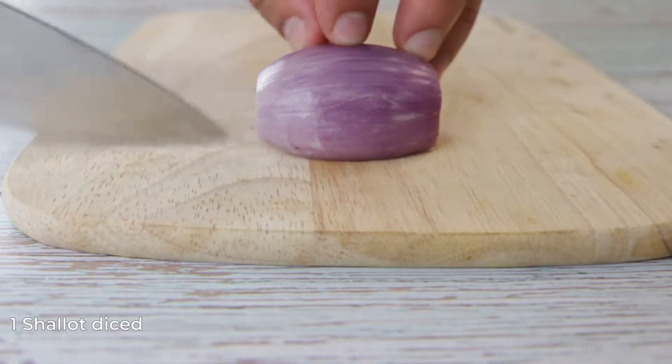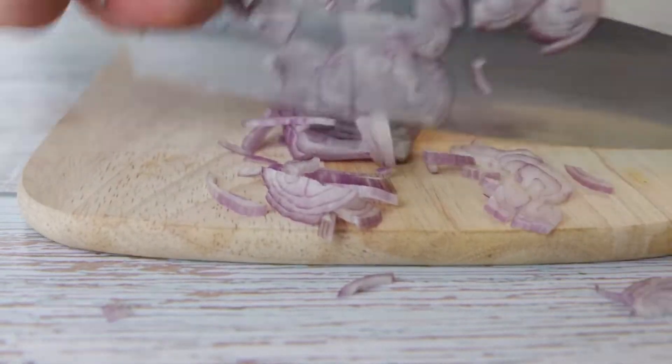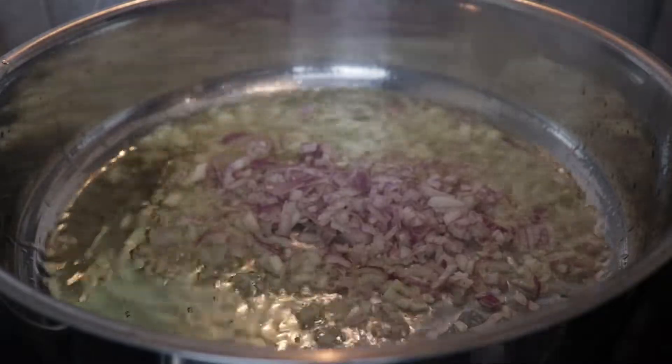We need 40g of diced shallots as well. On a medium heat pan, add 1 tablespoon of olive oil and sauté the shallots slightly.